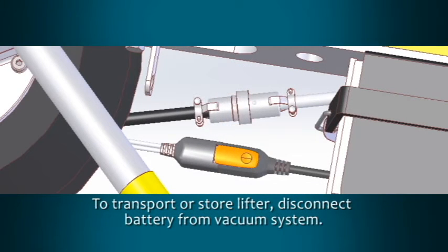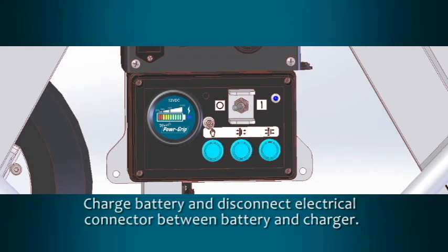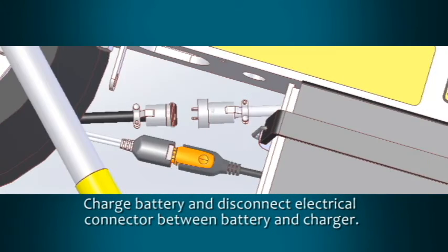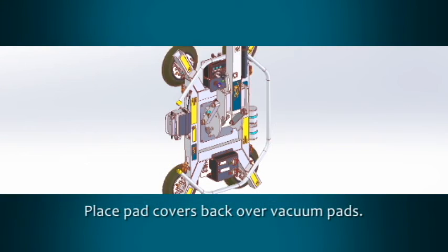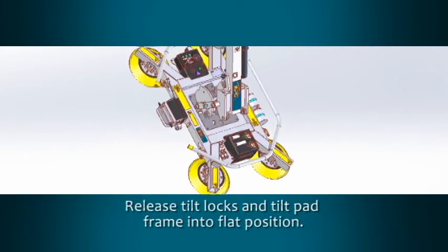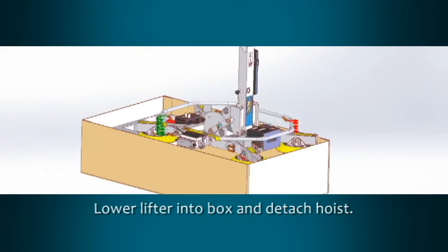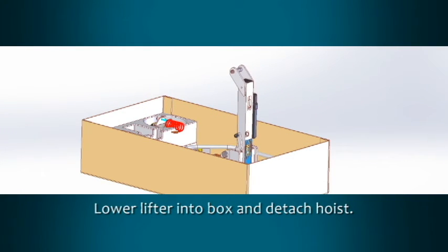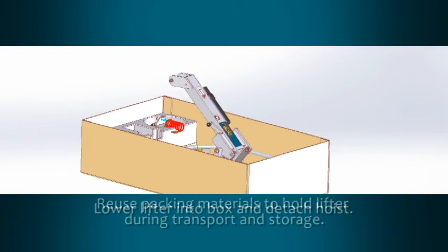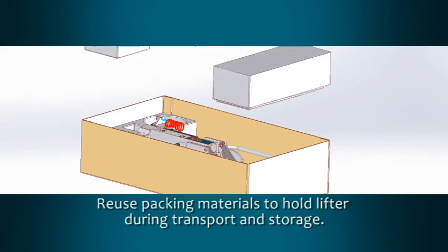To transport or store the lifter, disconnect the battery from the vacuum generating system. Charge the battery completely and then disconnect the electrical connector between the battery and the charger. Place the pad covers back over the vacuum pads to keep them clean. Release the tilt latch and tilt the pad frame into the flat position. Lower the lifter into the box and detach the hoisting equipment from the lift spool.